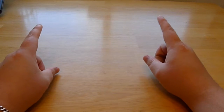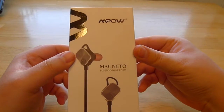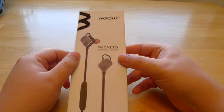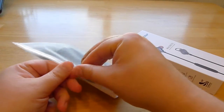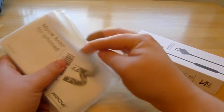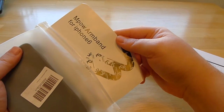Hi and welcome to another GameUsagi Opens. Today we are looking at two tech things from MPAL. We have their Magneto Bluetooth headset, which is wireless and Bluetoothy, as well as an armband for iPhone 6.